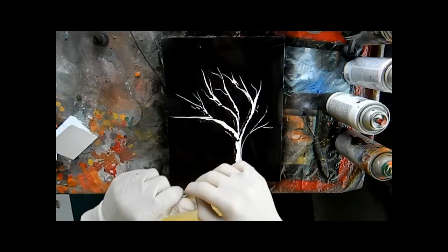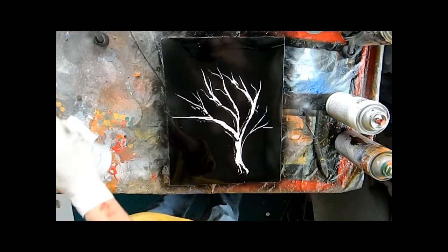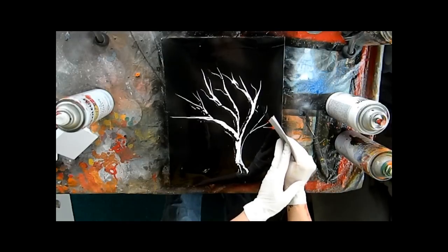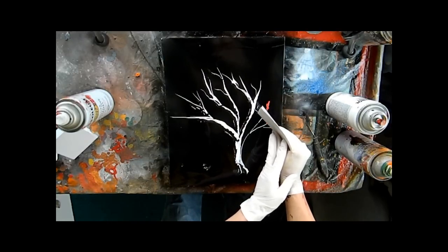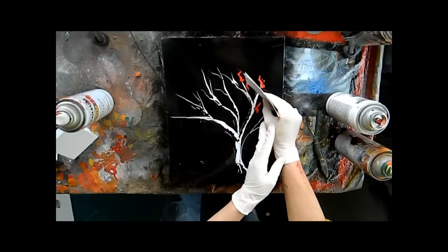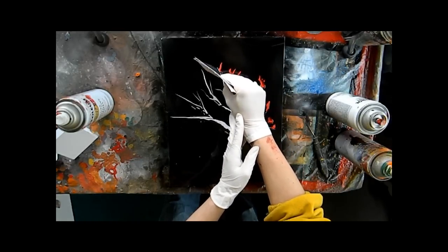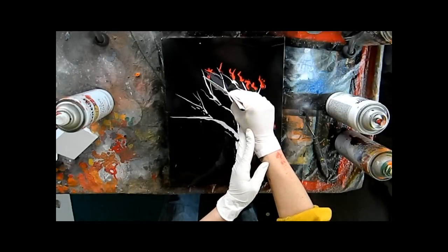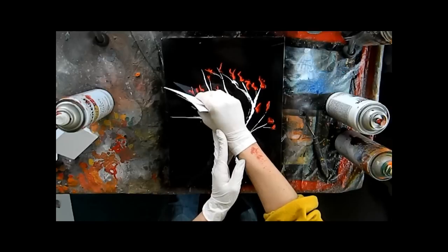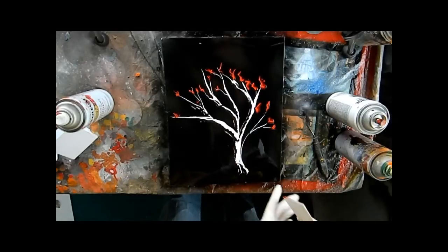I am going to fold a piece of poster board in half like this and start with the red. I've sprayed some red into my folded poster board and I'm going to use it kind of like a pencil, but just make little squiggles. They don't look much like fire right now, but they will. Fire is very random — just quick flicks of the poster board anywhere that you think you might want some fire.